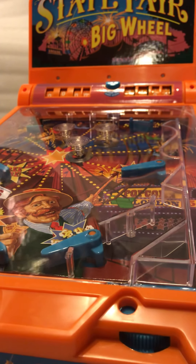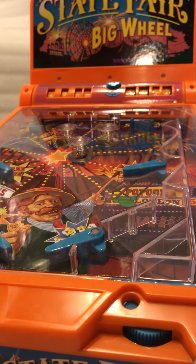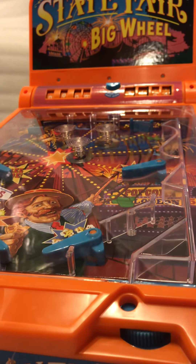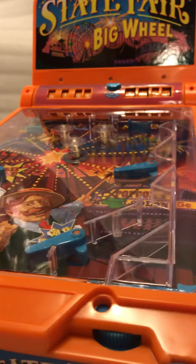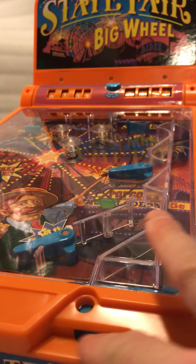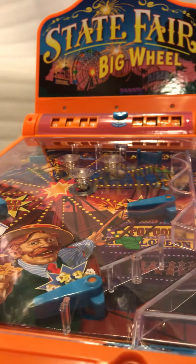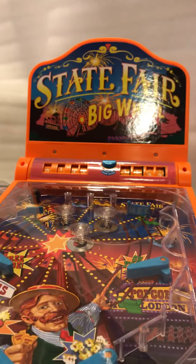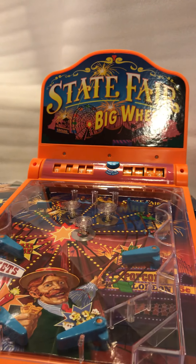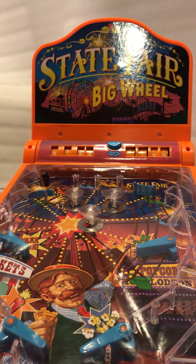There it goes. You can see the action a little better. Four flippers, three bumpers that light up and flash. Okay, let's give this a try.